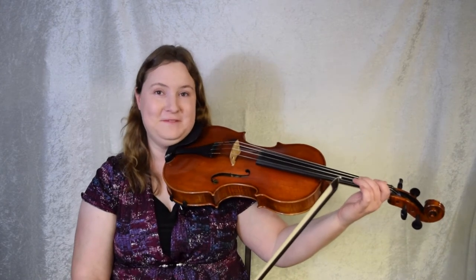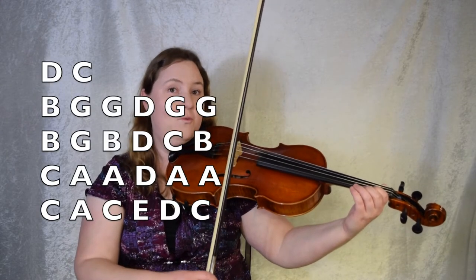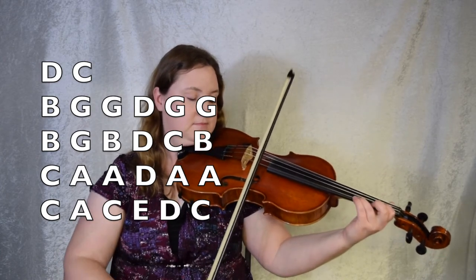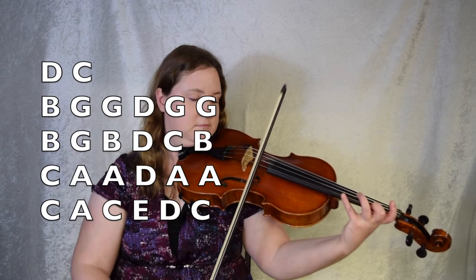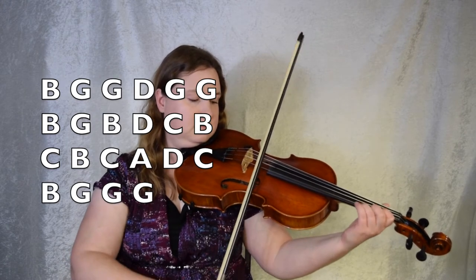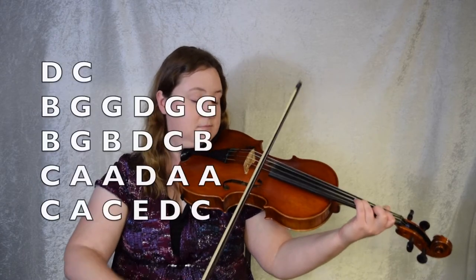Okay, let's give the whole A part a try. Let's try it twice because it repeats. We're going to take the first ending, and then we're going to end in the middle of the second ending. Let's give it a try — beginning, two times of the A part. 1, 2, 3, go. Repeat.